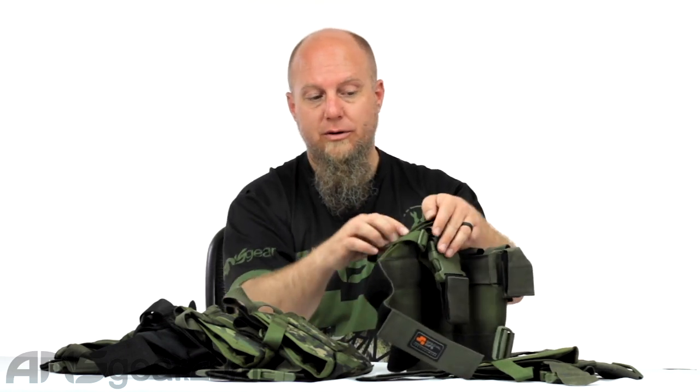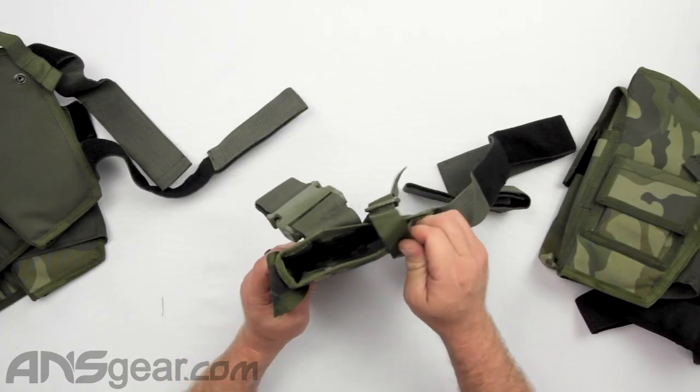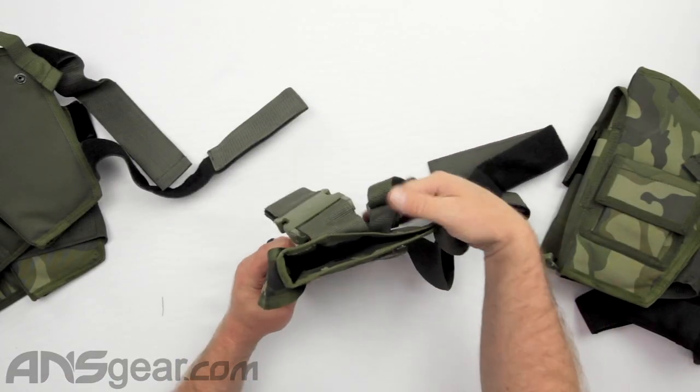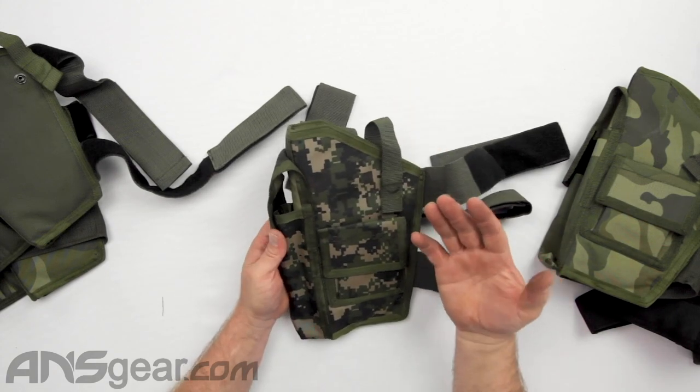They've got a strap that comes up over the top right here, which you can snap to hold it in place, and that is adjustable on the back side. So if you need to tighten it down and make it a little more snug, you can do that. Let's look at first just the basic version — the Eliminator — with that strap coming up over the top to secure the top of the holster.